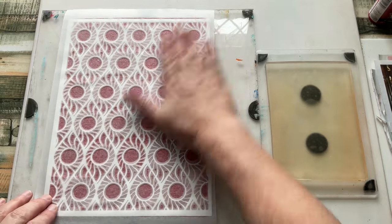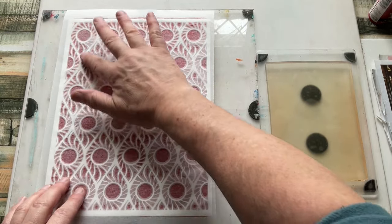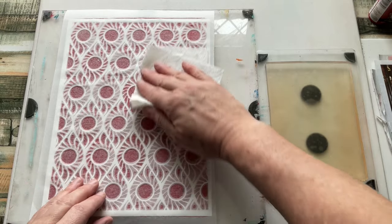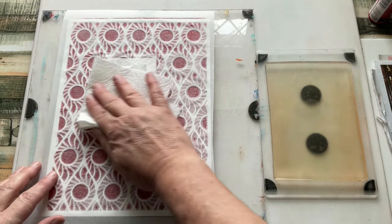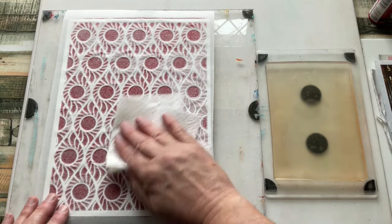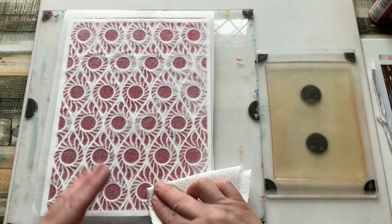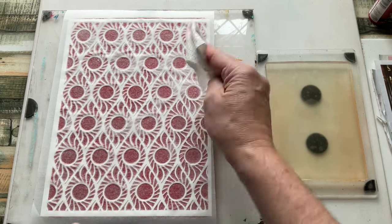I'm trying to lift everything that's in the gaps. I'm using the pads of my fingers to push down. I can also take a soft bit of kitchen towel and go in — not rubbing vigorously, but enough so that all of the designs on the tissue start to change colour. That means the tissue is picking up whatever's underneath it. The wider the apertures or open space on the stencil, the quicker this process will be.